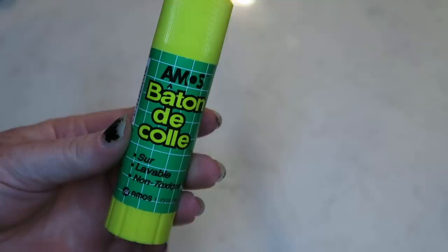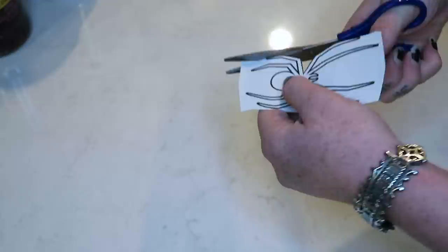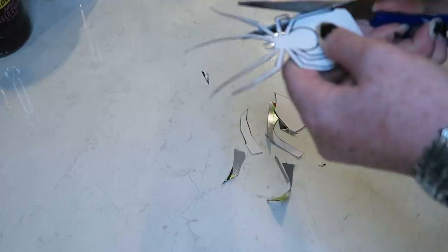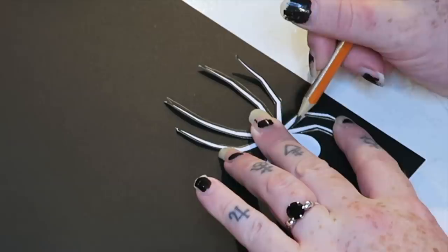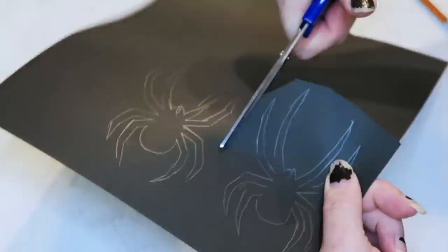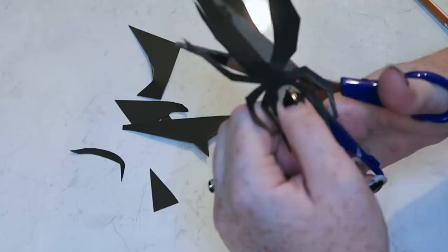I found a free-to-use spider image online, printed it out, glued it to a random bit of cardboard and cut around it to create a stencil. This was all a bit fiddly, but I traced around the stencil onto a piece of black card and cut out each individual spider. If you're good at drawing you could just draw spider shapes directly onto the black card. I've uploaded this image and you can download it on my website — link in the description below. I'm only doing six because, like I said, pretty fiddly.